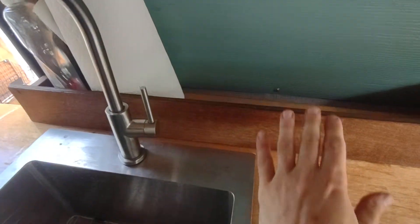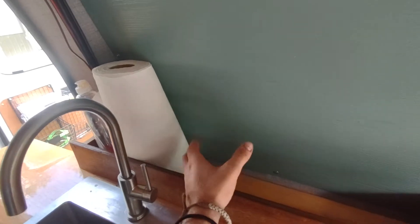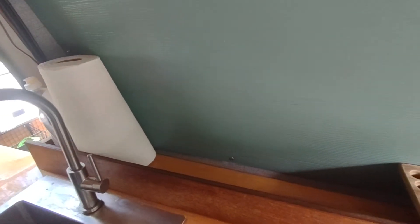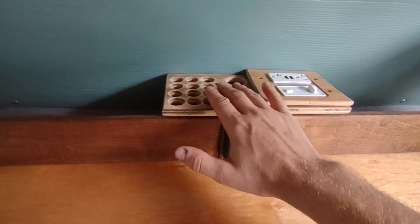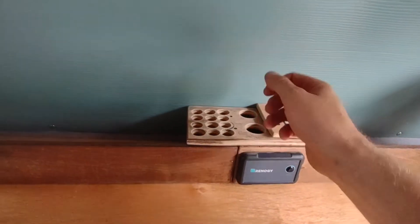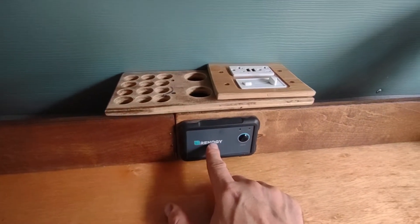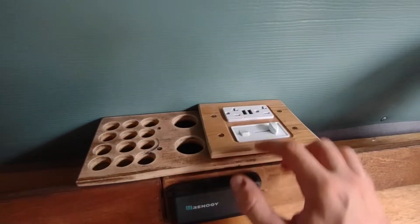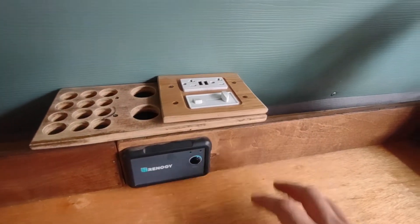There's about an eight-inch area along the back of the counter where you can stack soaps, paper towels — I had my French press coffee maker in here. I drilled these holes and made this for utensils, spatulas, whatever you want to stick and have easy access to. This is the switch for the Renogy 2000-watt inverter charger. Here a receptacle is. There's my light switch and dimmer, and then more storage along the back.